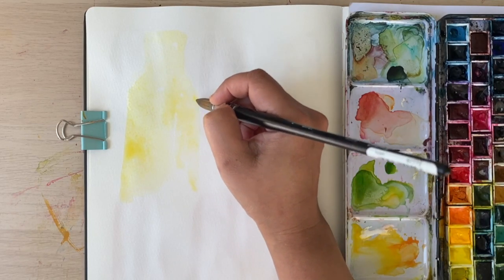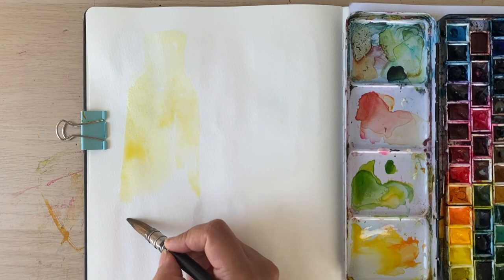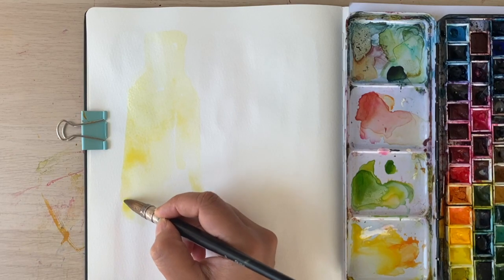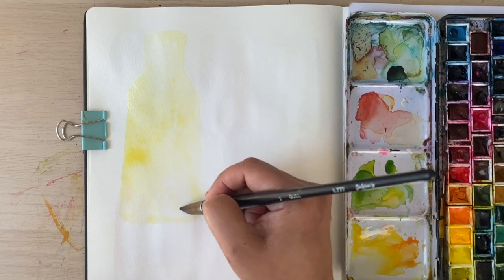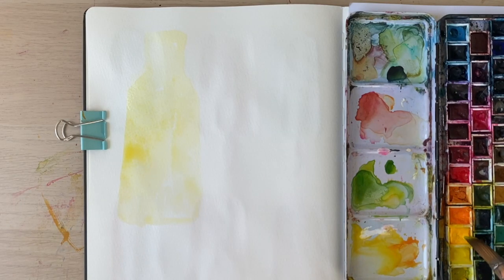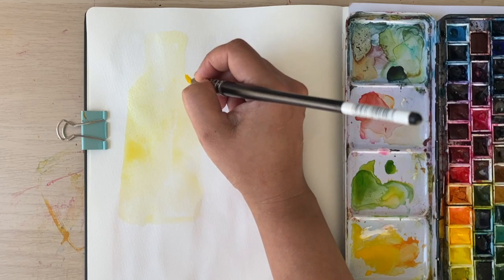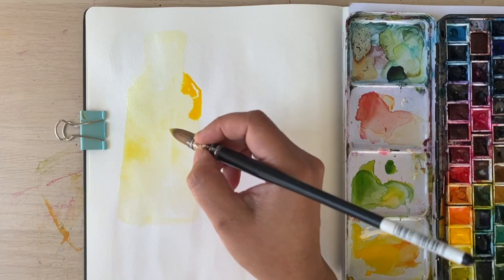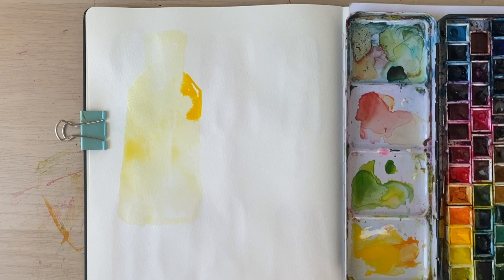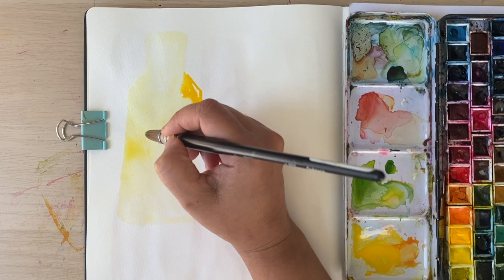I just want to fill that in and then I'm going to drop in larger areas of pigment, just a little bit wider at the bottom. I'm going to go in with slightly more pigment to demonstrate the edge of the bottle and also the rinds. I'm going to add mint leaves because it would just look a little bit too monochromatic otherwise.